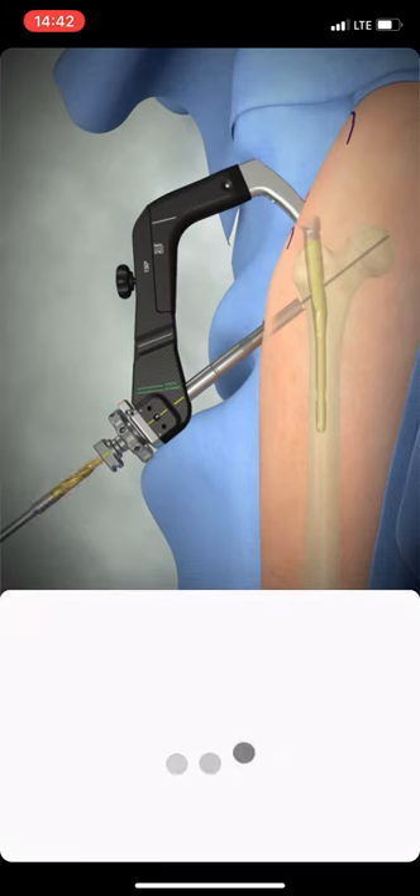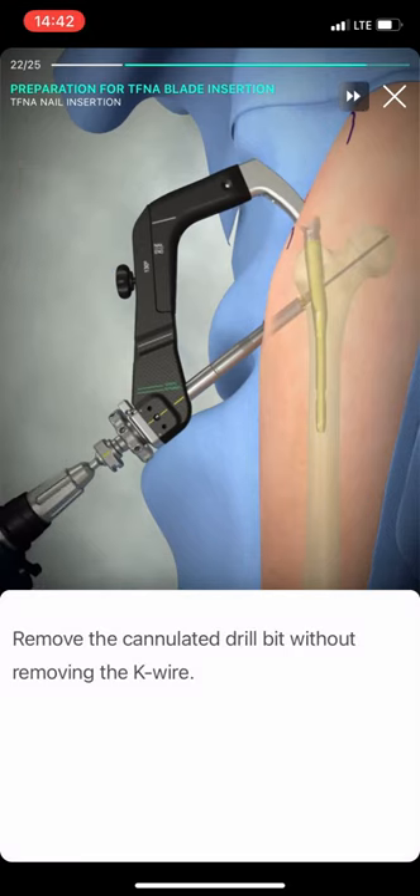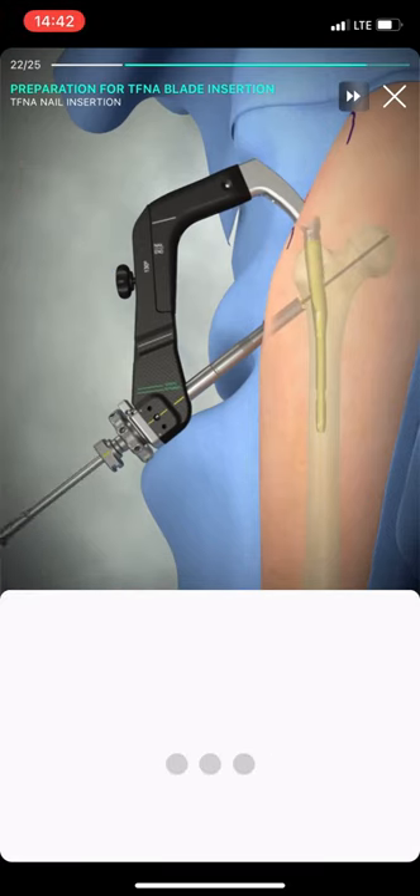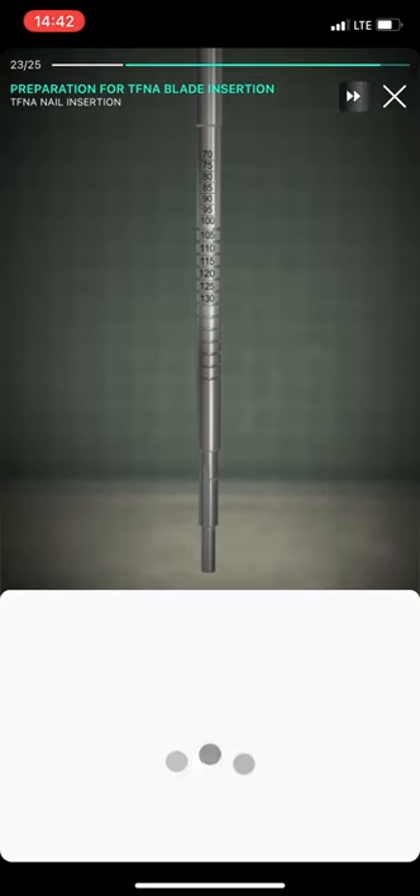Push the 16 mm cannulated drill bit over the guide wire to open the lateral cortex. The lateral cortex always has to be opened separately, using the 16 mm cannulated drill bit before using the reamer.